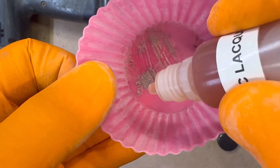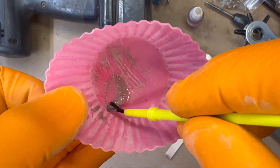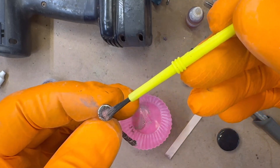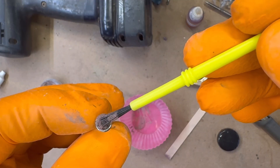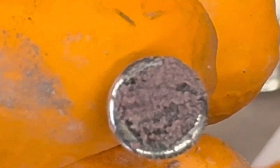Next, mix a smaller amount of striker composition into a slurry. Using a paintbrush or flat stick, apply a thin layer over the dried ignition composition, just enough to add a subtle tint. The red phosphorus requires only a minimal presence to enhance ignition, similar to the chemistry of a Strike Anywhere match.